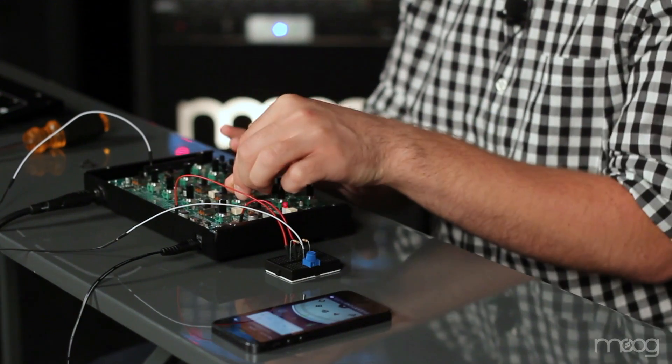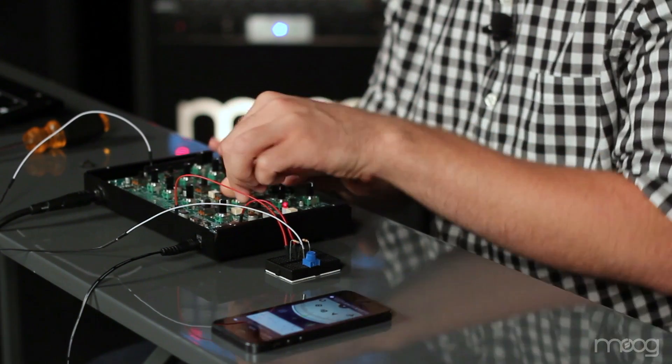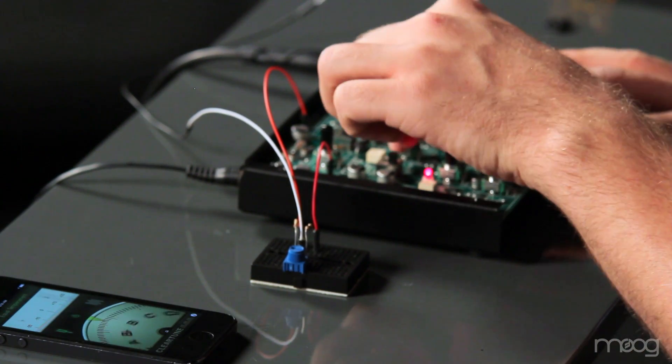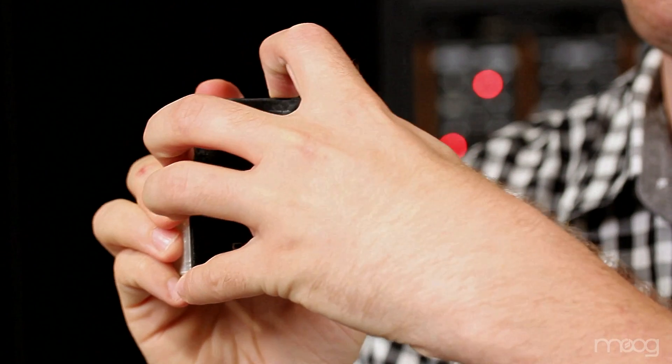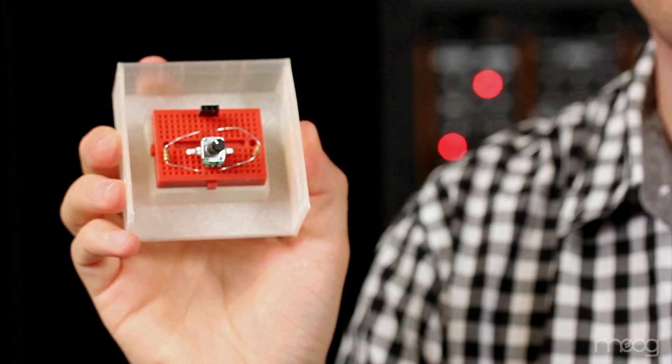As you can see, with the fine tune circuit installed, the tuning of the Werkstatt becomes more accurate. By adding a few discrete components, we're able to increase the accuracy of our VCO. If this is a modification you'd like easier access to, we're providing 3D printer files online to print your own enclosure. These will fit your breadboard and components perfectly. All parts lists, Fritzing models, and 3D printer files are available online at verkstattworkshop.com. Thanks, and we look forward to seeing what you create.